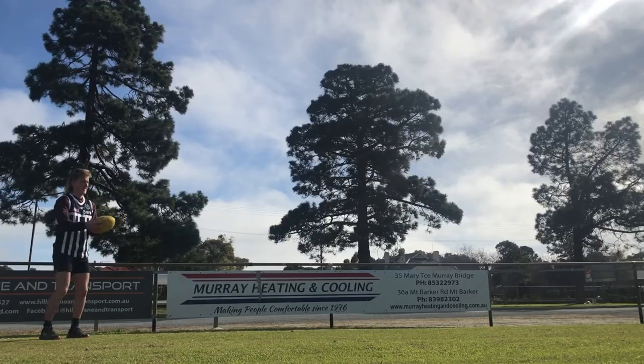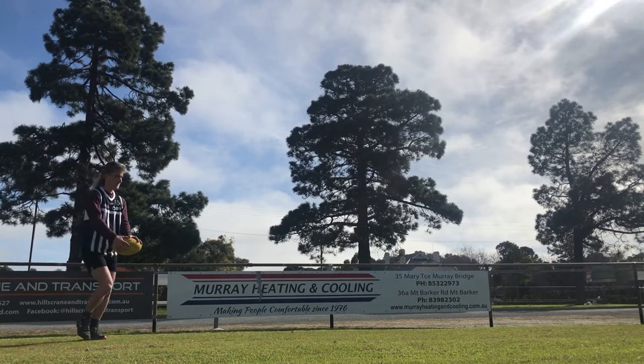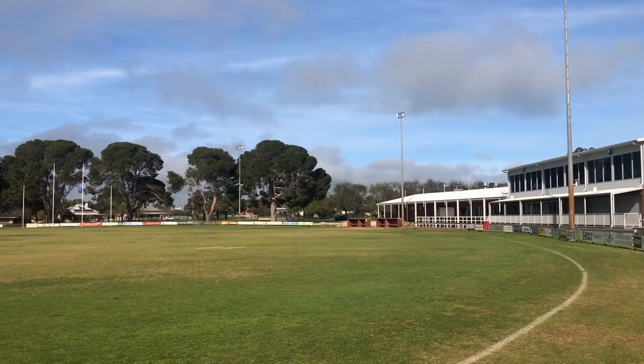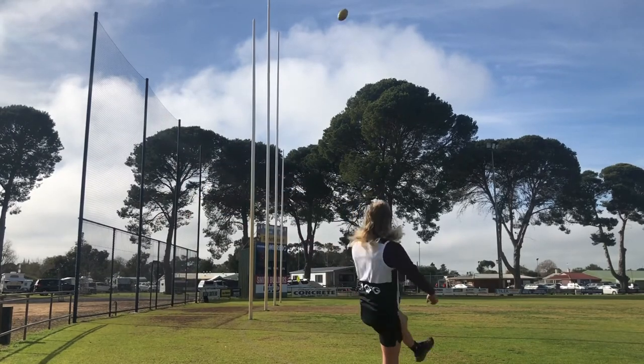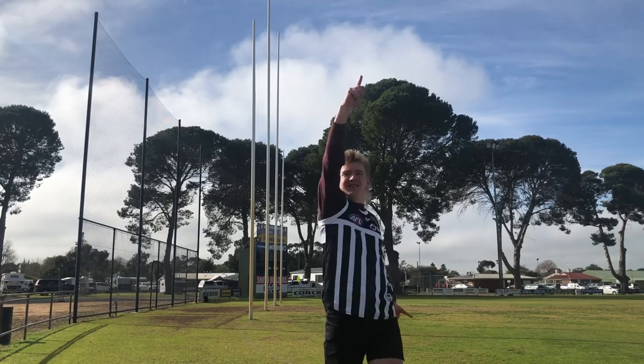Make sure to hold the ball like I'm doing here, or vice versa if you're on the other side or opposite foot. Here is a video of me doing the banana. Hey guys, that is how to do the banana, and that is the end of the video.